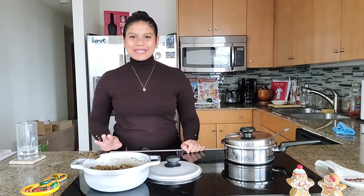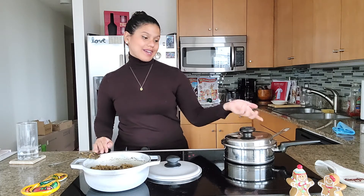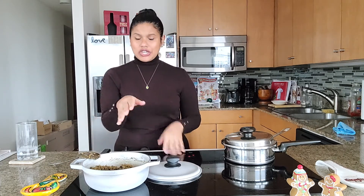The rice is finally done and I am definitely ready to start eating — it smells really good. I have the beans here, they also smell really good, so I'm just ready to have lunch. If you've never had rice with squid in their ink, you should definitely try it, it's really good.